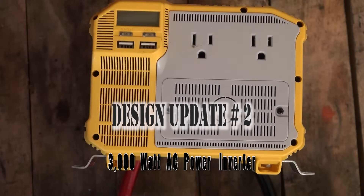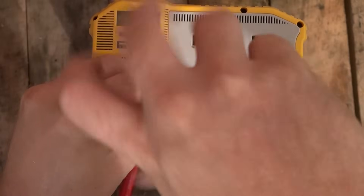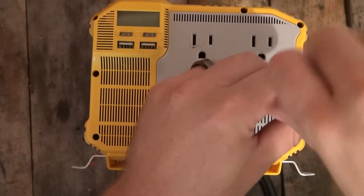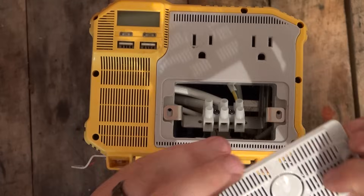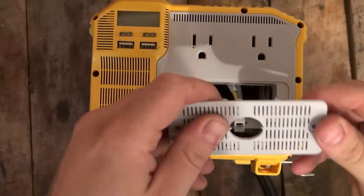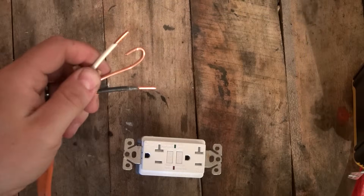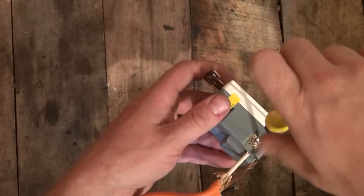The 2,000-watt inverter is no longer available, so we've upgraded that to the 3,000-watt continuous inverter. It fits in the exact same location but has a few advantages. The biggest difference is that this model includes a direct wire port, which makes it much easier to wire into our GFI outlet. The first thing you want to do is remove the cover to the direct wire port and break out the plastic insert where the wire will pass through. You'll want to install a wire clamp onto this breakout hole. Then run some 12-gauge Molex wire, strip the ends, and install them on the GFI outlet. The white wire will connect to the silver screw on the outlet.